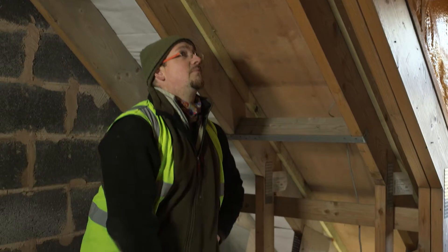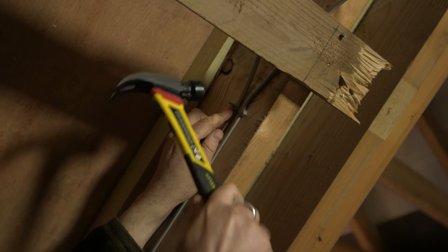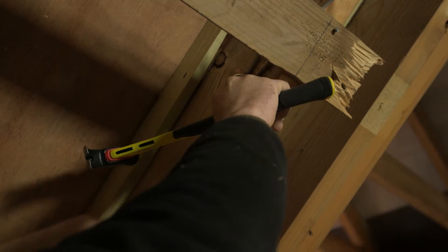After a day of first fix with an ordinary hammer my arm would be solid — real strain and muscle fatigue. But with this you just don't get that same fatigue, the same ache and the same strain in the wrist as you would with an ordinary hammer. It's quite a revelation really. I'd happily use this all day, every day — no ill effects at all. Love it, brilliant piece of kit.